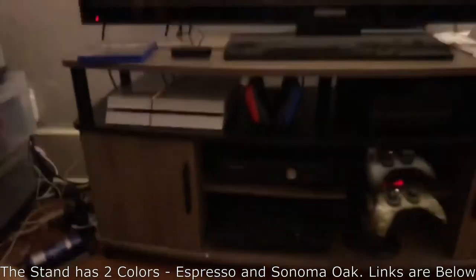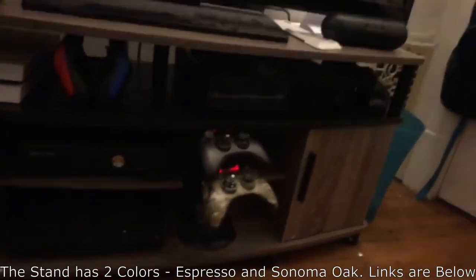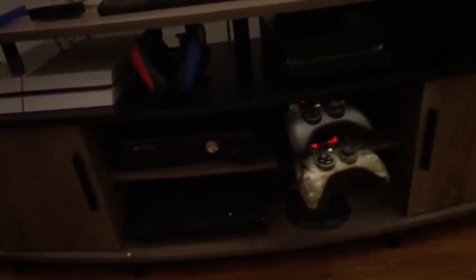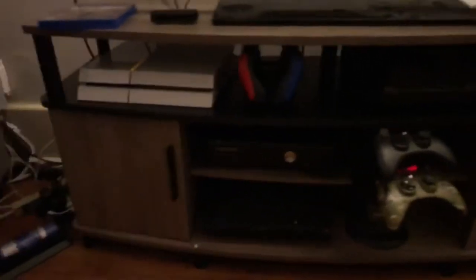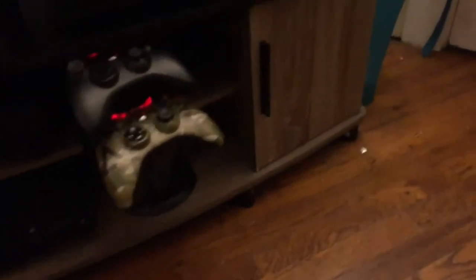It's actually a lot smaller than it looks on Amazon, it does look a little bit small, but it still works and I'm able to fit everything. Here is the cabinet with all my games in it — it might be a little hard to see because there's no light, but those are my disc games for my PlayStation.